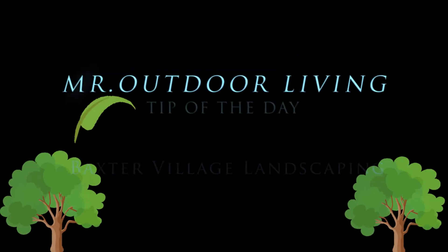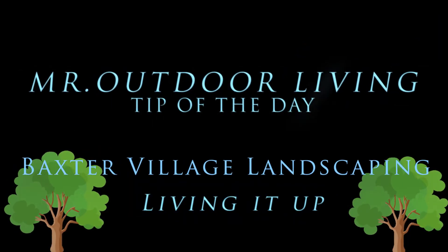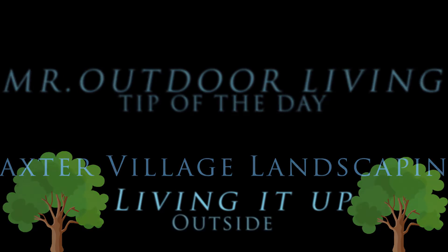Mr. Outdoor living, living it up outside.